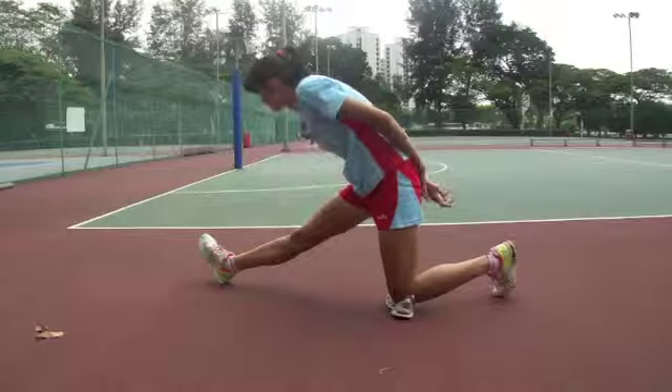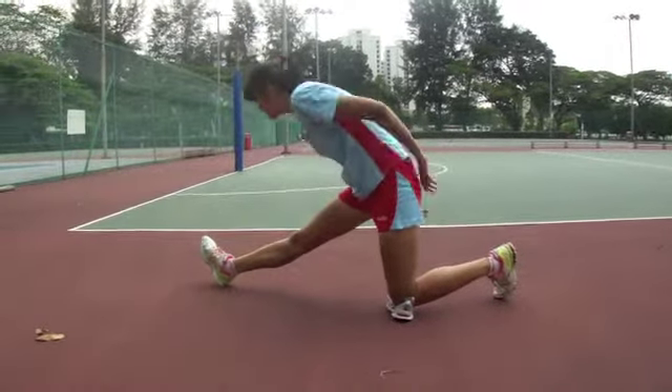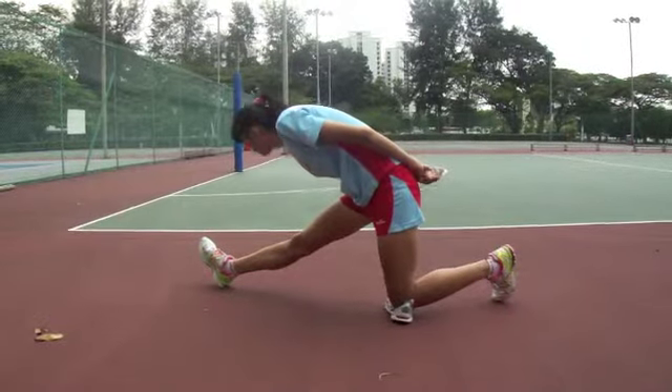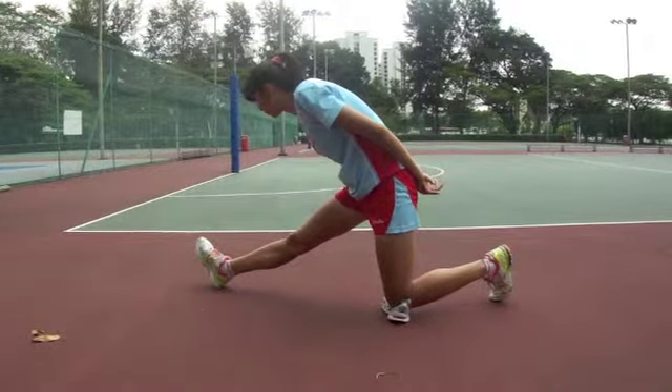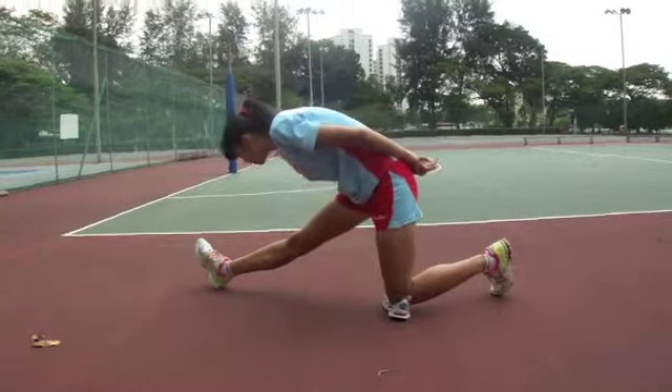The dynamic slump stretch. This is in a similar position to the hip flexor stretch, but now the participant will take their right leg out straight and bounce forward and backwards. Repeat this 30 times on each side for a stretch through their lower back and behind their knee.